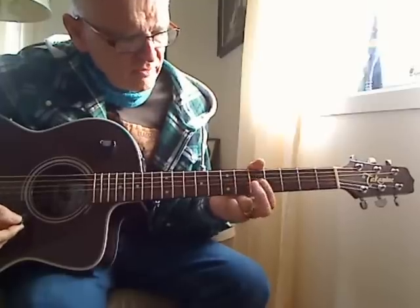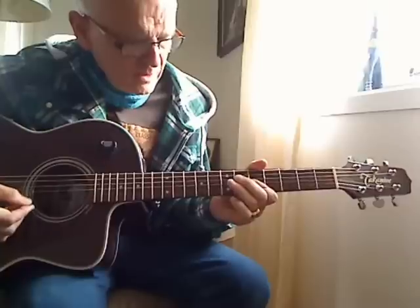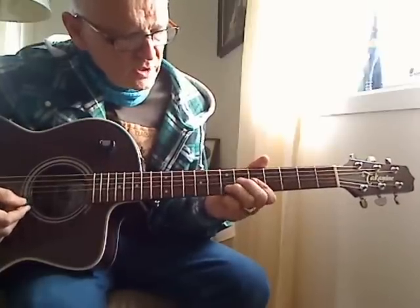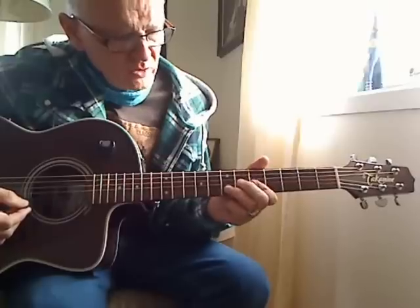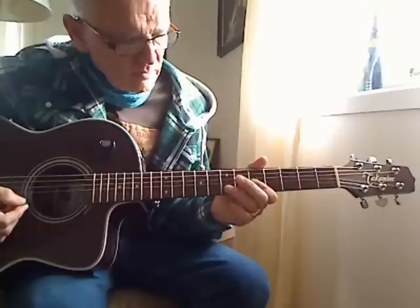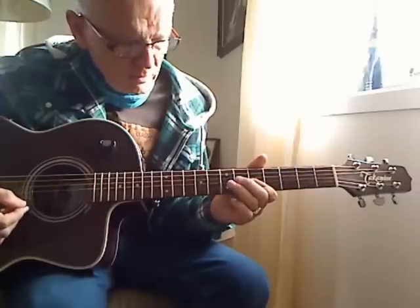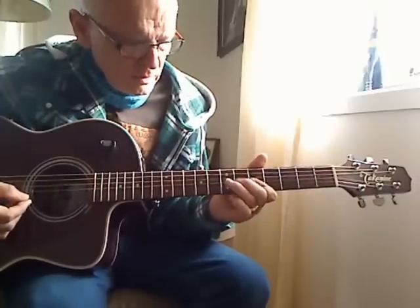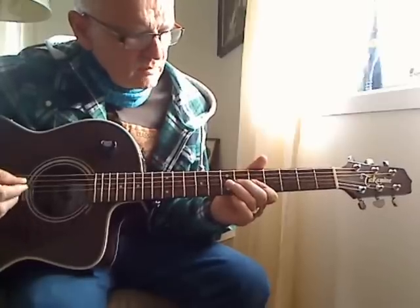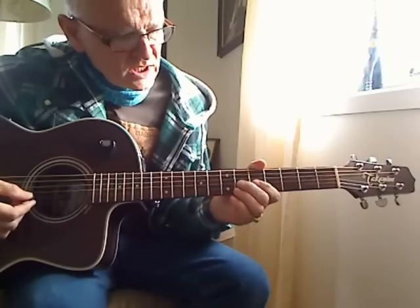And play string 2 fret 5, you hammer on fret 7 string 2. And play fret 5 string 1 like this. And go backwards — you play string 2 fret 7 and pull off. End up on fret 6 string 3.